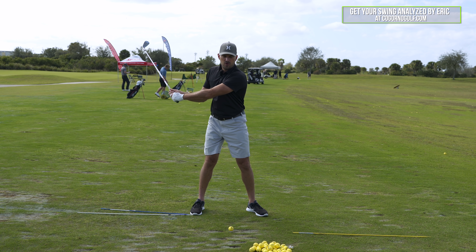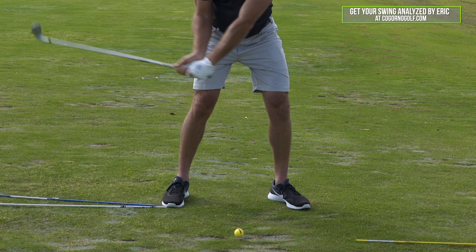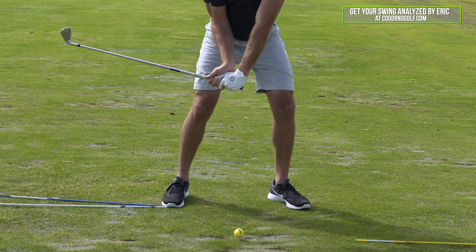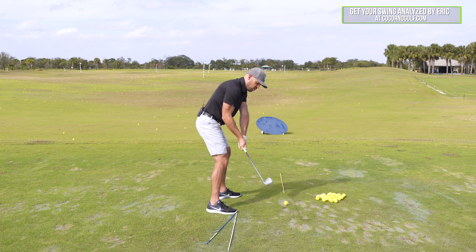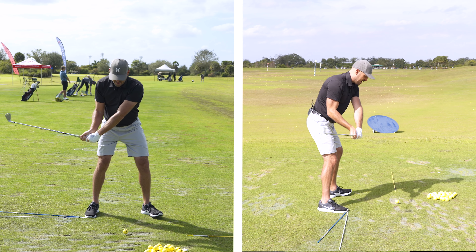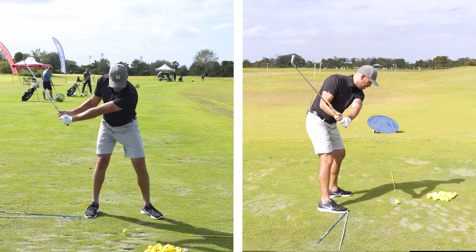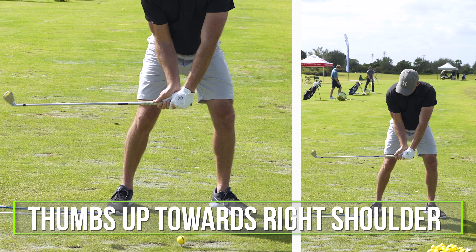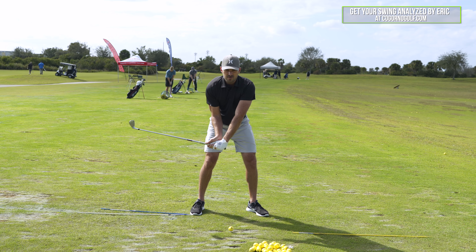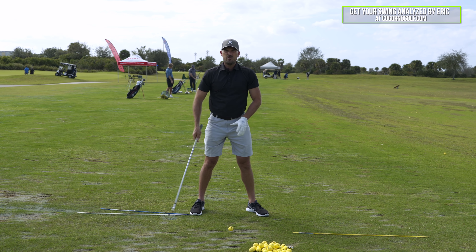The issue all of us have if we don't compress the ball is the hands are too far back — so feel forward. The issue is not enough hinge — so feel too much hinge. The issue is the shaft gets over the top — so feel too far inside. The gentleman had all three: shaft over the top, release the angles too early, hands back. So flip it: hands even with the ball, thumbs up towards the right shoulder, increase hinge above parallel. Feel that max hinge in your forearms and the shaft over four o'clock. That's my delivery position feel.